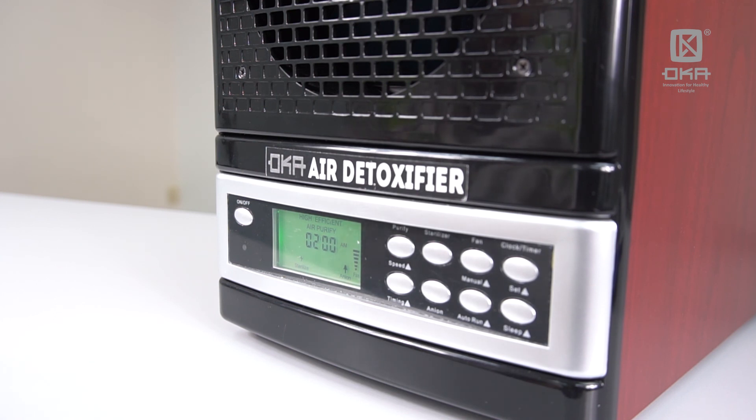For offices, let's say you come to work at 7 o'clock in the morning and want to switch it off by 5 a.m. You can preset the timer and the machine will intelligently switch it off on its own.